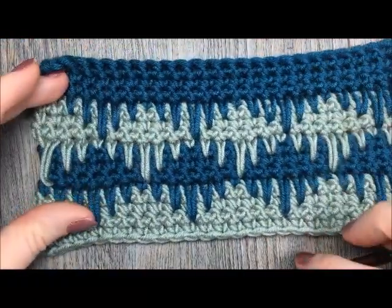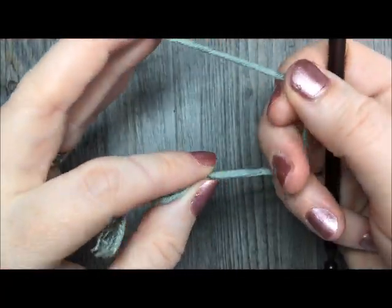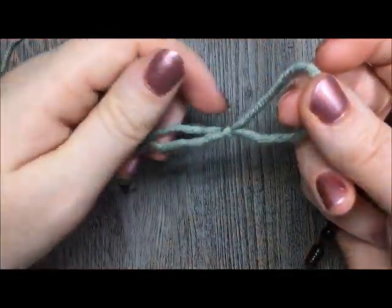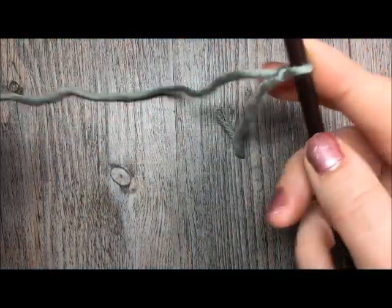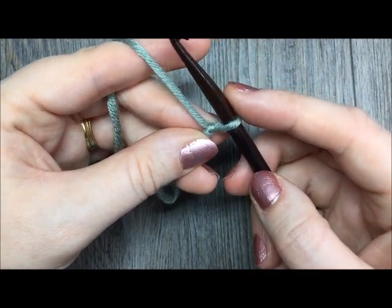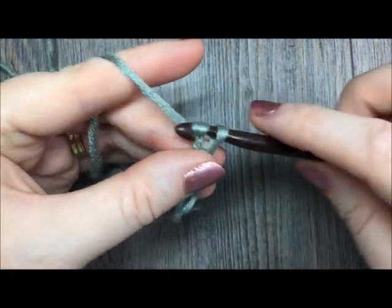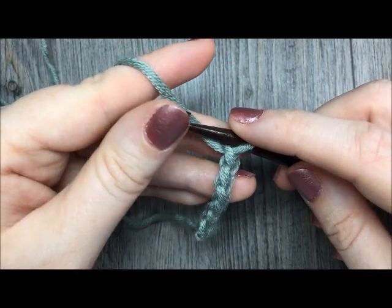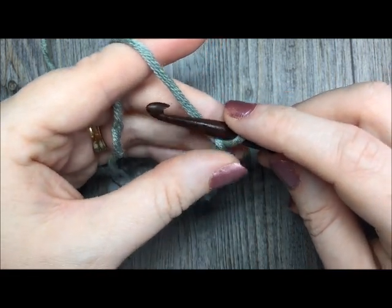If you're going to crochet along with me, grab your hook and some yarn and we'll get started. Today for our tutorial you are going to begin by making your slip knot and then we are going to start with a foundation chain. Your chain is going to need to be a multiple of six stitches plus four. You can make your chain as long as you need for the project you are working on — just make sure you have a multiple of six stitches and then add four at the very end.